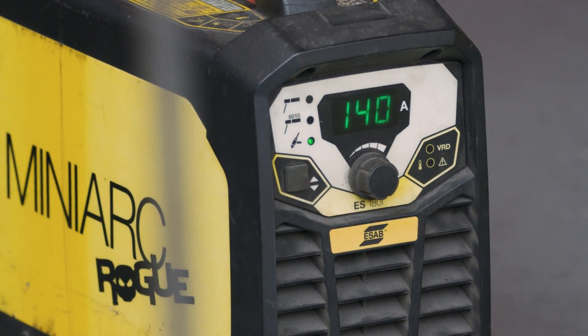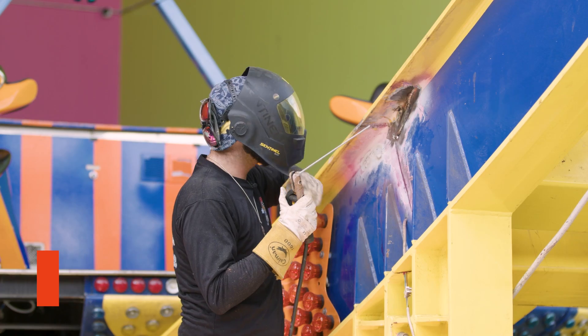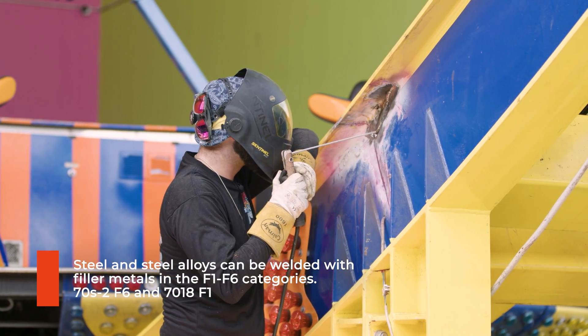That groove wasn't going to fill itself, so we switched the leads over to electrode positive, switched over to 7018, and now we're able to carry a little bit more iron and get this thing finished up.